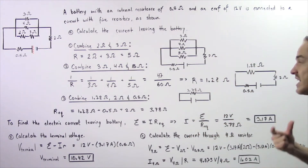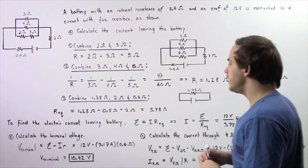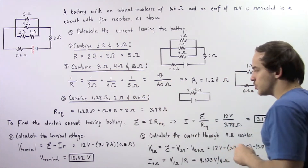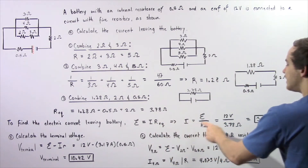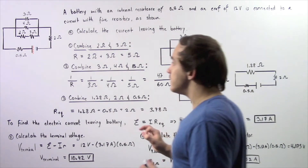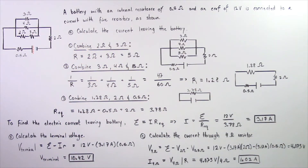Now we're ready to calculate the electric current. To find the current that leaves the battery, we use Ohm's law: the electromotive force equals the product of electric current and equivalent resistance. So I equals the electromotive force divided by the equivalent resistance, which is 12 volts divided by 3.78 ohms, giving us about 3.17 amps. This is the electric current that leaves the positive electrode of our battery.